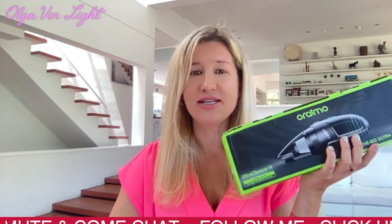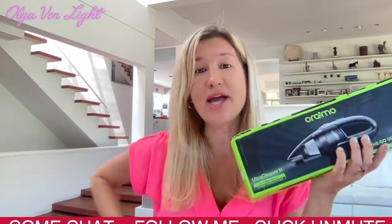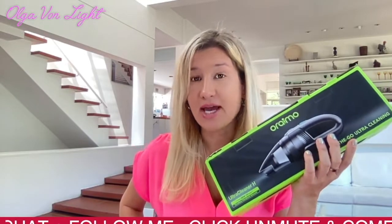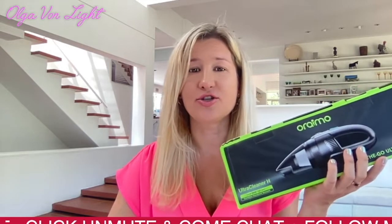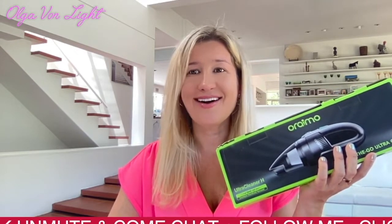It comes with cordless technology, an ergonomic handle, a powerful motor, and a washable HEPA filter that filters out particles up to 0.3 microns. It also features low noise and picks up all the mess because it has a larger mouth opening.